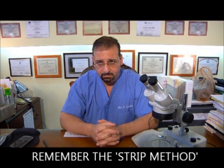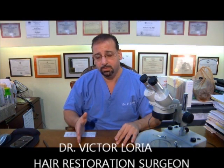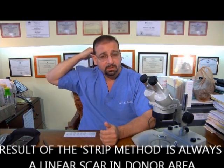Remember, we discussed the strip method. The strip method is when a strip of skin is removed from the back of the scalp, placed on a dissection board, and dissected into roughly a thousand, twelve hundred, or fifteen hundred grafts. Those grafts are then placed within the recipient sites — the frontal area, the vertex, or the crown — wherever is needed. The result of a strip method is always a linear scar in the back of the head, which might be very thin or thick depending on healing, surgical capabilities, and suturing of the physician.